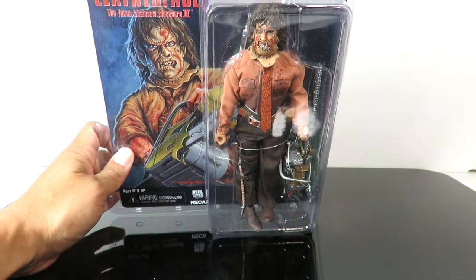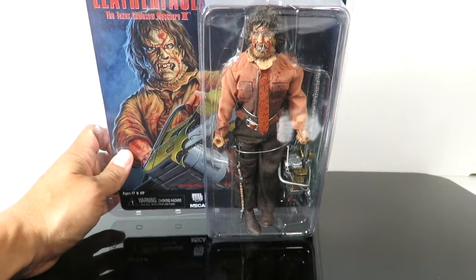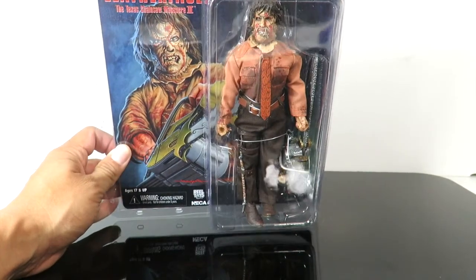Today we're going to be taking a look at the brand new Mego style, retro clothing style — whatever you want to call it — NECA Real Toys Leatherface from Texas Chainsaw Massacre 3. This is based off of Texas Chainsaw Massacre 3, which came out, I believe, in 1990.